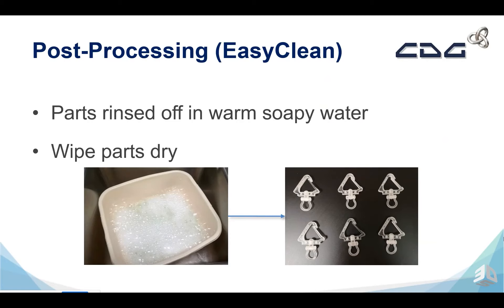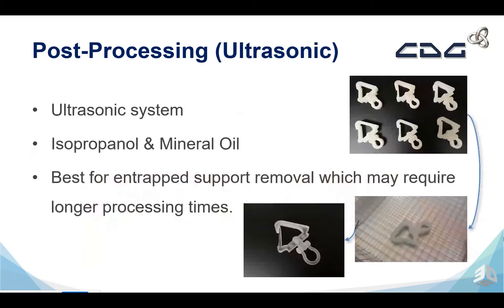We get really nice results with this. The carabiner is the part that we're showing off here. Using this methodology we get the full carabiner movement, and it's really nice because of the assembly part there. Another method to remove the support wax is using an ultrasonic tank. An ultrasonic tank is a one-step cleaning process — we can drop our parts in and it will remove all of the wax, even the surface wax. We use isopropanol and a mineral oil as a mix in the solution. It also removes all of the entrapped support wax as the ultrasonic movements get into the hard-to-reach areas.